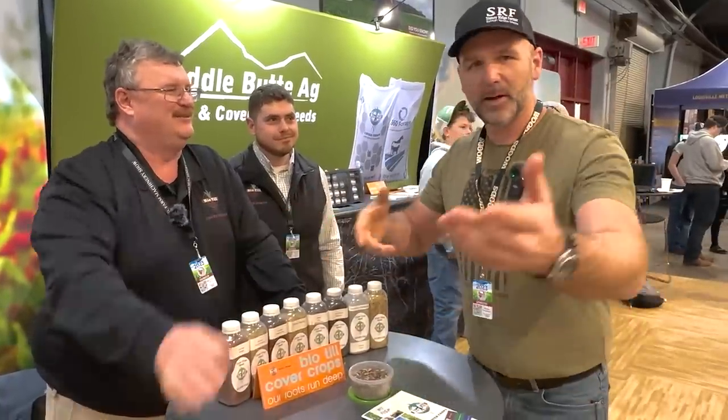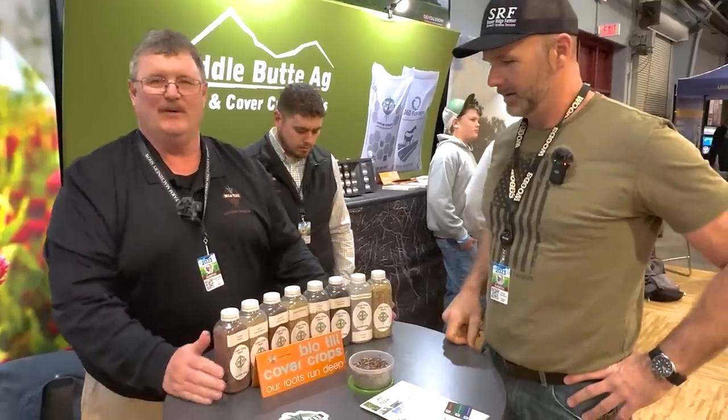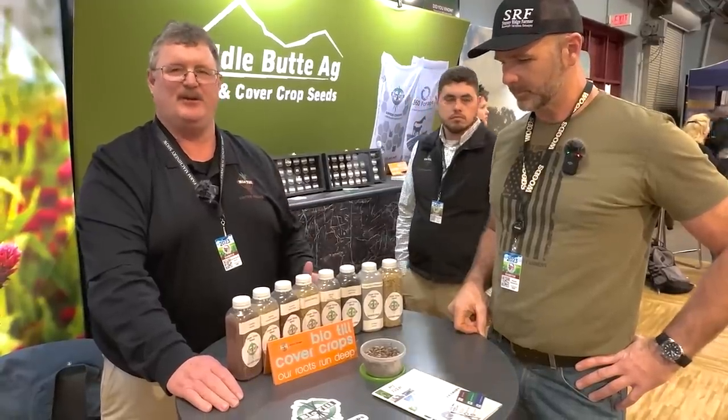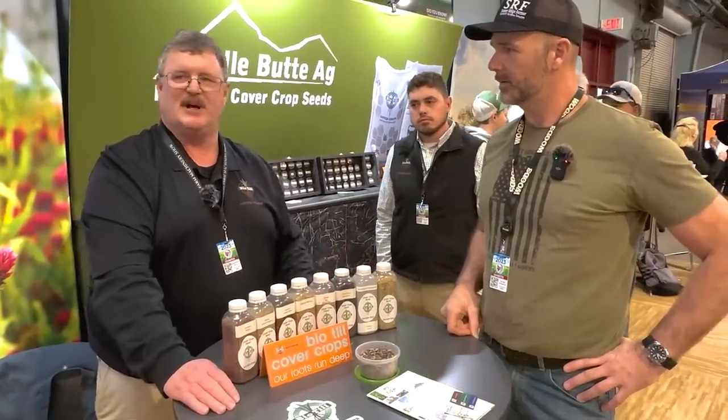Tell everybody your name. TJ Curtis from BioTill. What we do — our biggest primary goal is we raise cover crop seed and sell it to producers to use in regenerative practices. We're trying to get guys to not just cut out fertilizer companies, but manage their farms better, manage their best asset — clean water and good soil. Multi-species cover crops — diversity is the way we make it work.